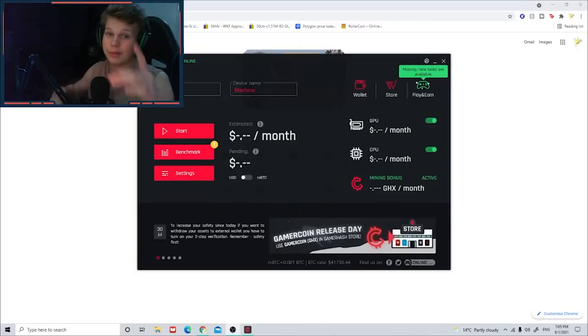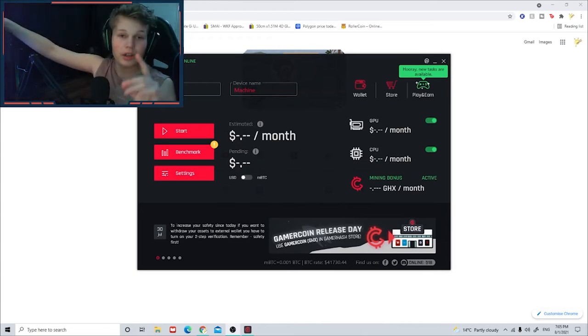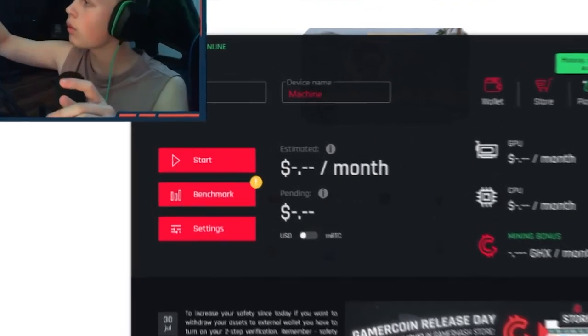Alrighty lads, we're at the PC, and you know what that means - terrible audio quality. Anyway, point being, we now have GamerHash downloaded on this computer, so we're gonna run a few tests, get it going, and see how much we can earn in a day, a week, a month, and then we'll report back to you once it's all done. Alright, let's go.